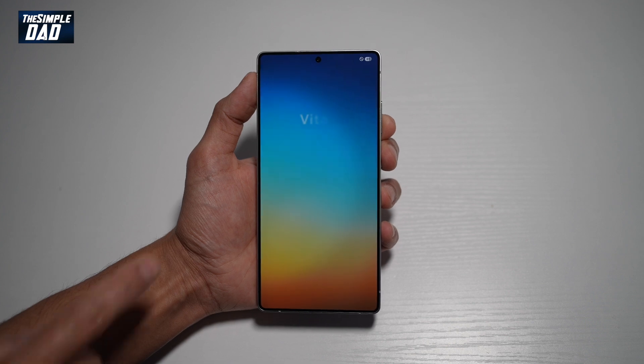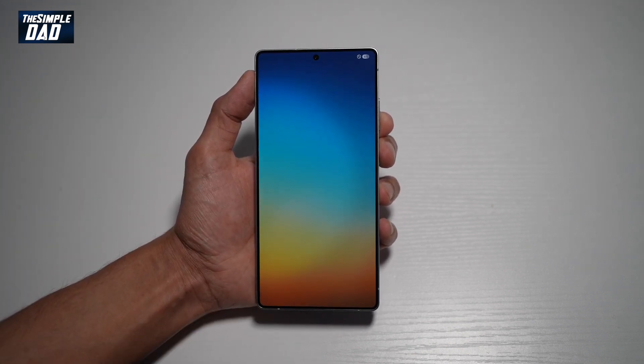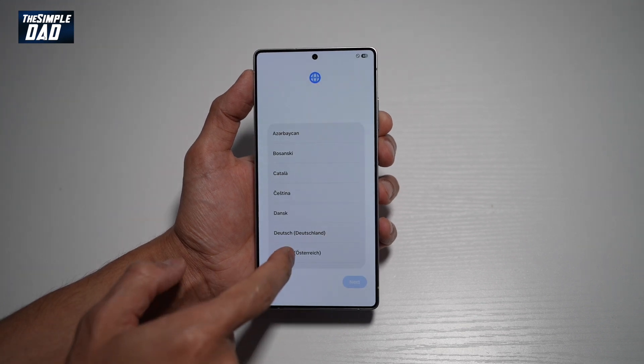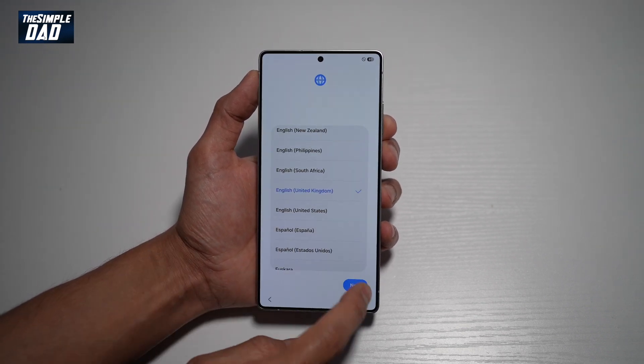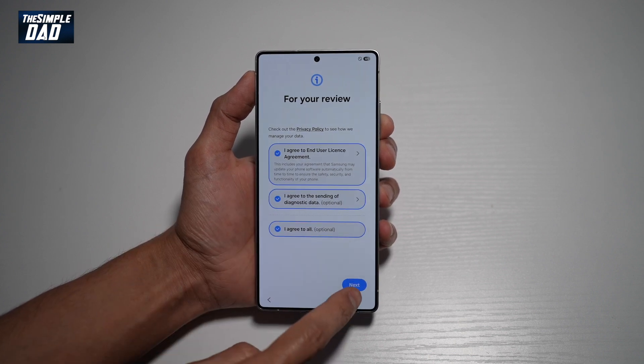Once the phone starts up, this will show you the startup screen — go ahead and tap on that. Now you want to go ahead and choose your language and tap next. Go ahead and agree to the terms and conditions, then tap next.